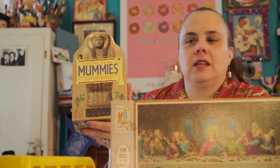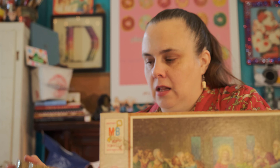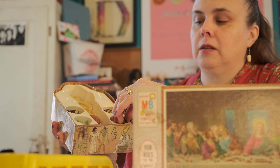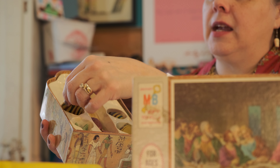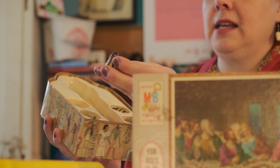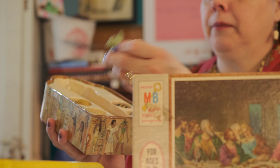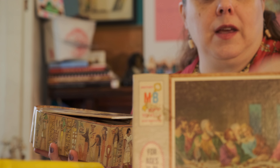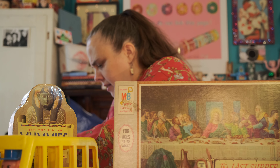Lift the Lid on Mummies — unravel the mysteries of Egyptian tombs and make your own mummy. I said 'Egyptian tunes' like they were singing. They probably were. You've got a little booklet for the history. They would take all the organs out and put them with different gods to watch over them — the bird of the pancreas, the jekyl or camel of the spleen, and the Yoda bear lizard of the colon. I'm real educated in mummies — I learned all I know from Indiana Jones movies. That's a fun little kit.